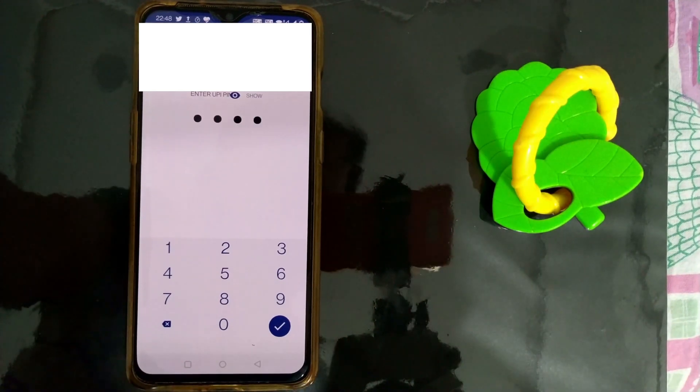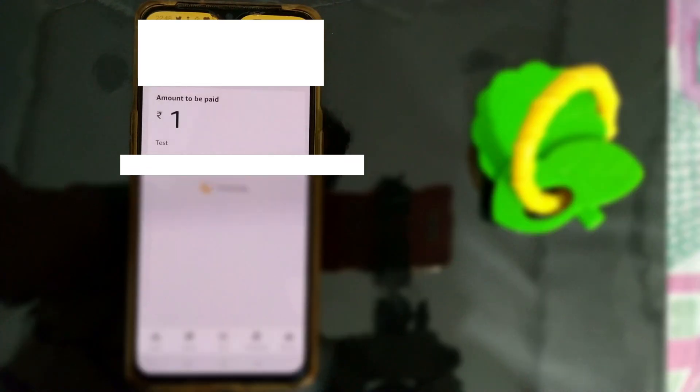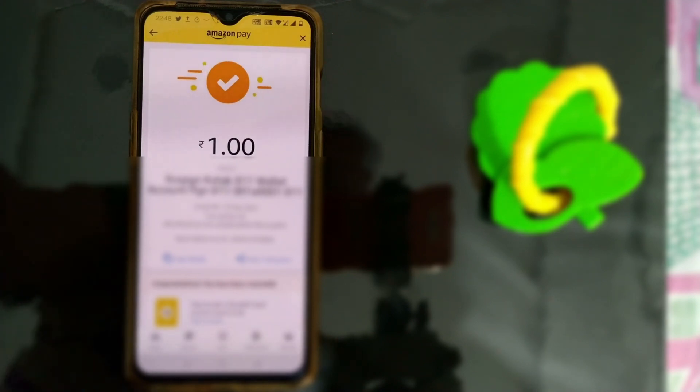Once I press Pay Now, it will ask me for the UPI PIN of my connected bank account. Once I put in the PIN and press the tick mark, you can see the payment is done — one rupee sent to that account.